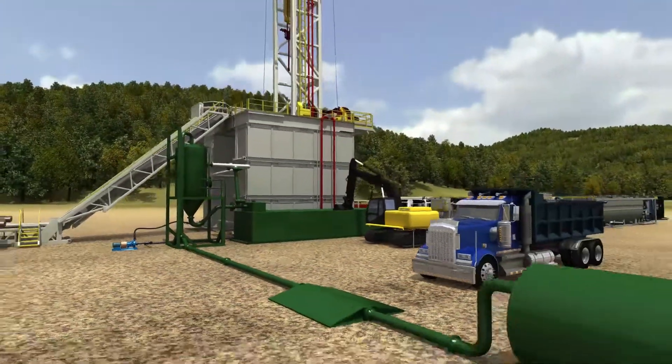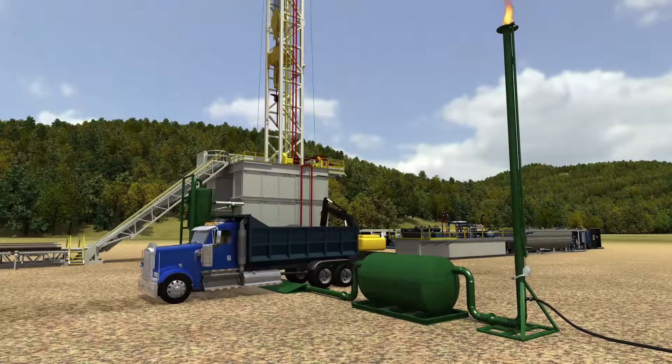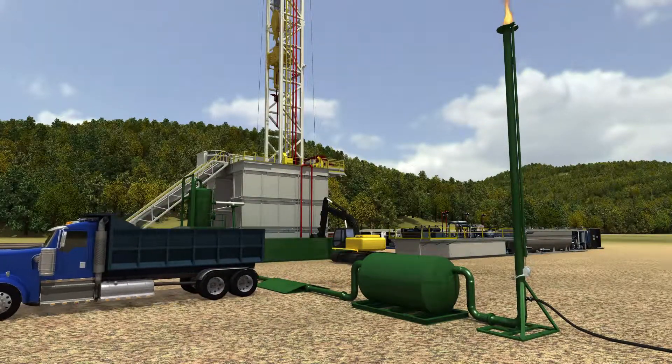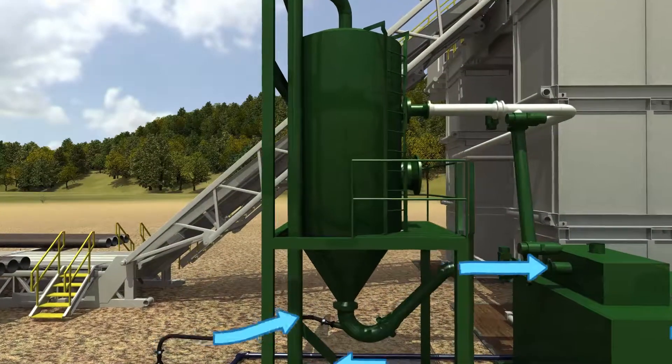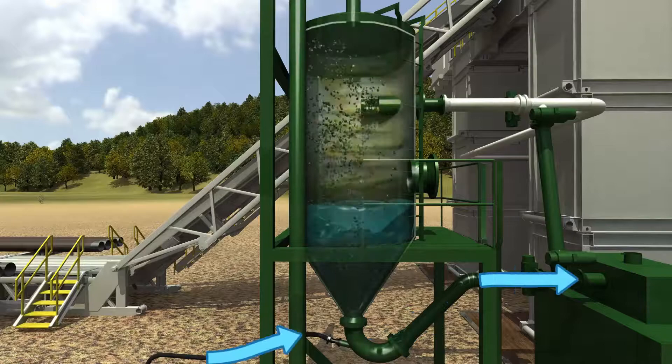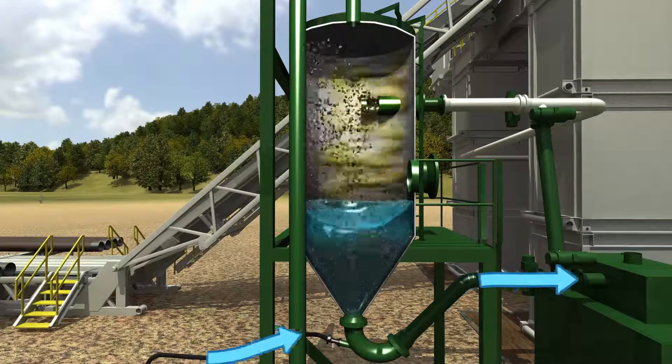Air and any associated gas from the wellbore is routed to the flare stack. The continuous water flow at the bottom of the separator to the half-round prevents any gas from traveling to shakers or the backyard. This P-trap design also inhibits flow restrictions.